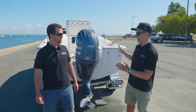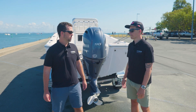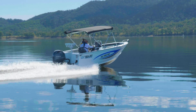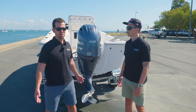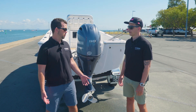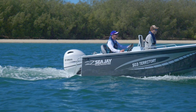Will, we've been burning around this 17-foot center console on the bay this morning, but what sort of other boats is this 90 suited to? Look, this would go on a whole range of boats — a family runabout, a small offshore fishing boat, even a little ski boat. It's such a versatile engine. It comes in a 20-inch and a 25-inch shaft, so it'll suit your offshore boat as well as your little ski boat. You'll find it on a whole host of Australian boats.